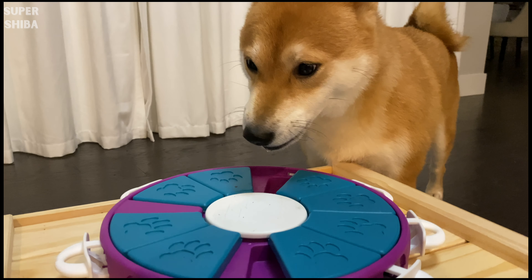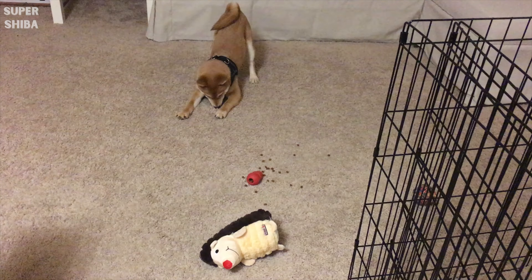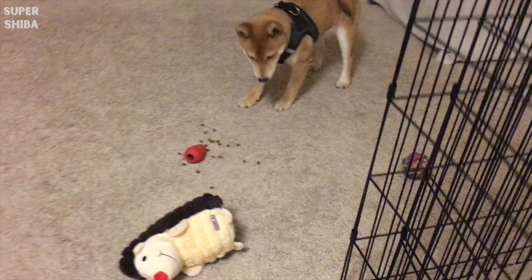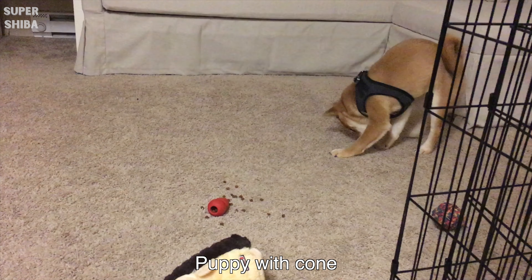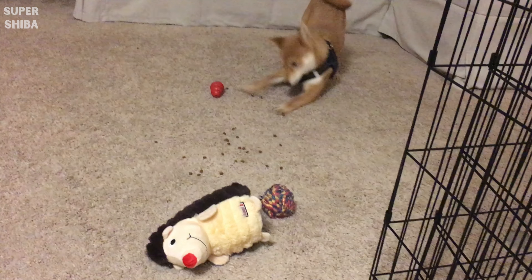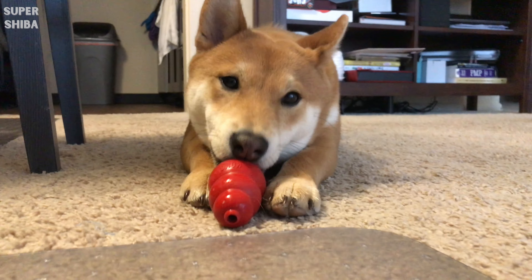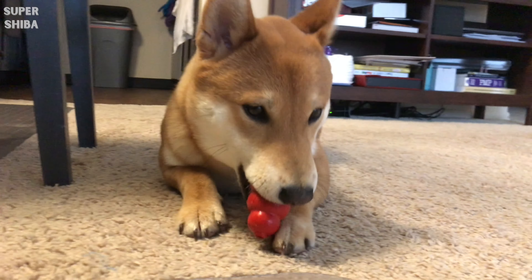Self-entertain toys, also called IQ toys. These are toys where you can hide treats within them and have your dog play with it himself, or you can leave the toy with him while you're away to keep him entertained. We used to use a cone and it is so versatile that we can literally hide anything within it and let Jimmy hunt for the treats. The cone is one of the few toys we've had since Jimmy was a puppy and we still use it now that he's grown up.